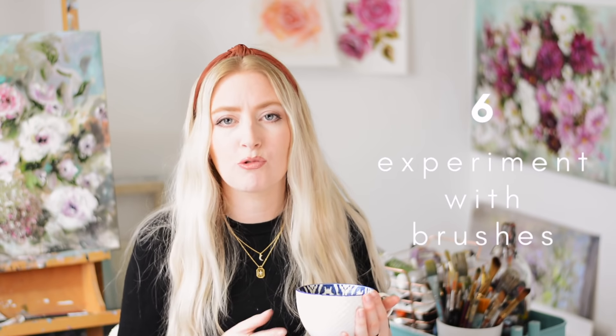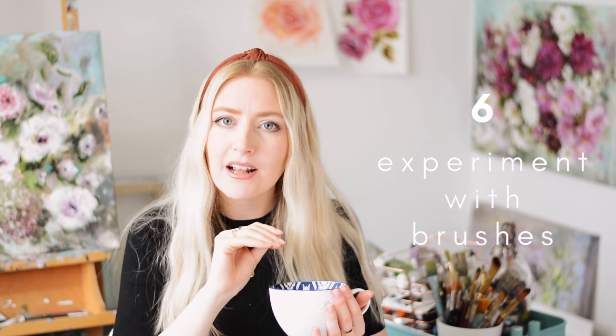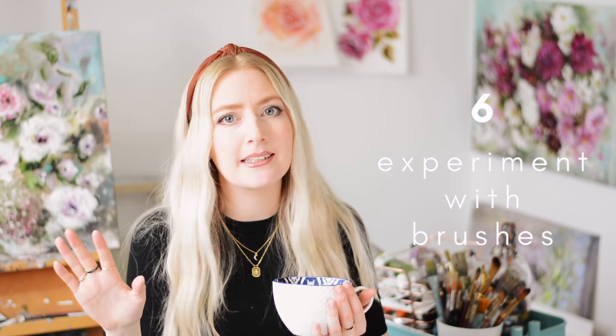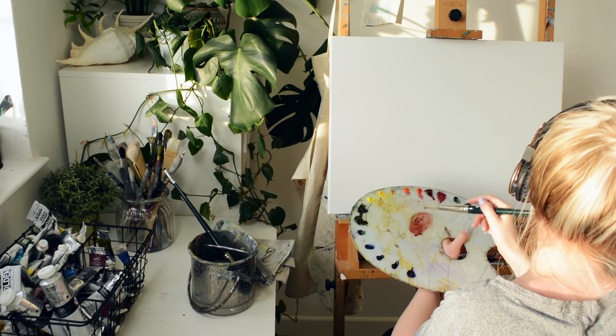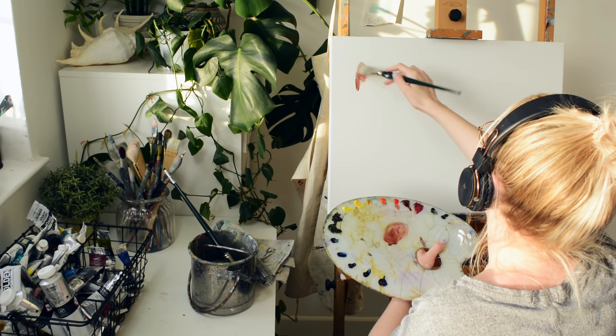The type of brush you use really makes a difference. If you like very smooth oil paintings, a softer brush is what you want and you can build up the layers slowly. If a thick impasto textural look is what you're going for, then you definitely want a stiffer brush like a hog bristle. You can even try using palette knives as well, depending on the look you want to achieve.